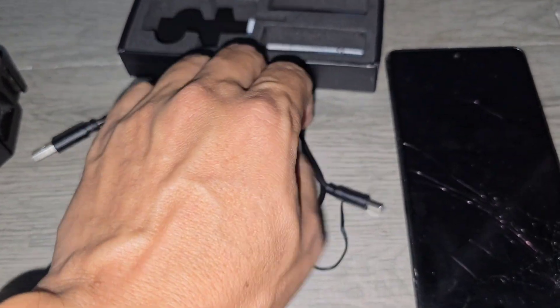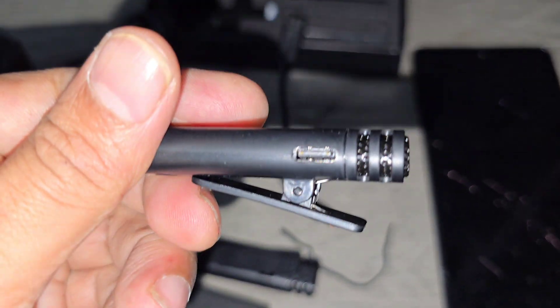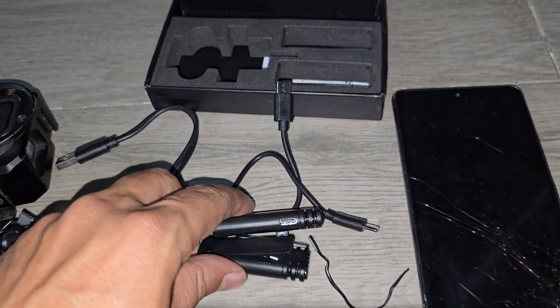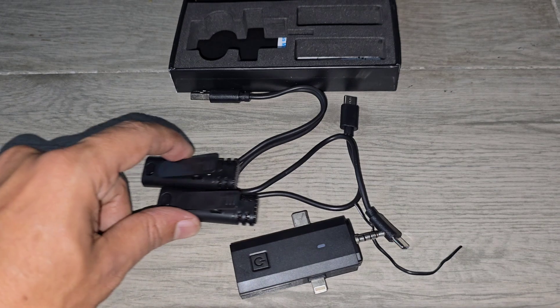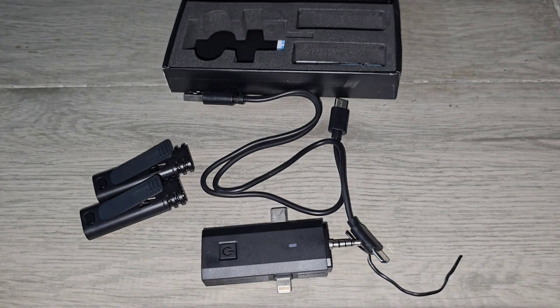It has two charging points — both C-type. These are used to charge the microphones. You can see a port here, so I can simultaneously charge both microphones — that's a great thing. So to recap: two microphones, an amazing cable, and this 3-in-1 receiver.